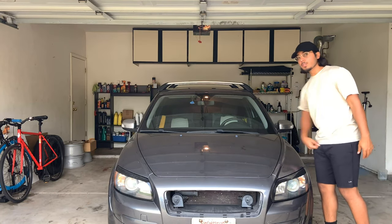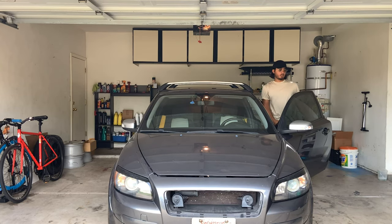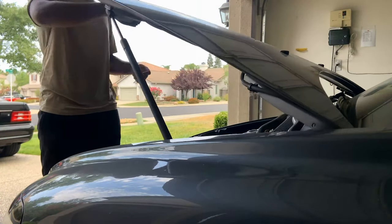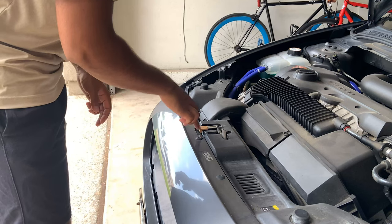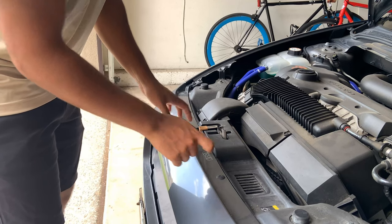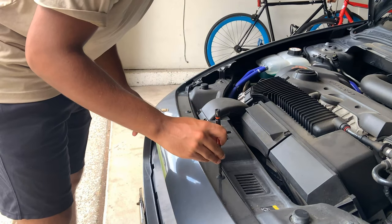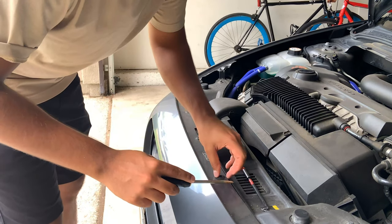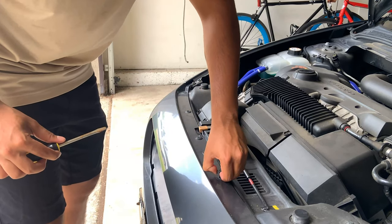First, let's pop the hood. If you look at the very front of the bumper, you'll see these five rivets right here. We're gonna go ahead and remove these. All you have to do is push down on the centerpiece and then pry it up with a flathead. Push down, hear that sound, and then go ahead and pry them just like that. Should be fairly easy.